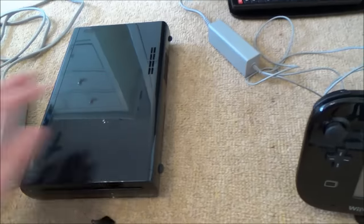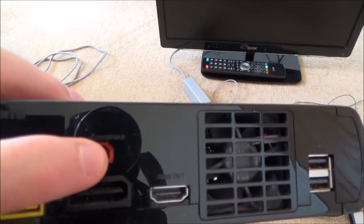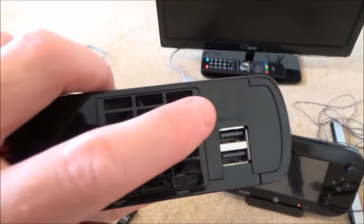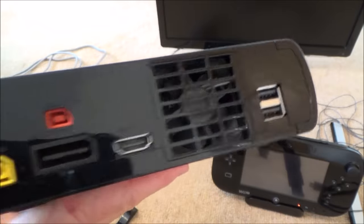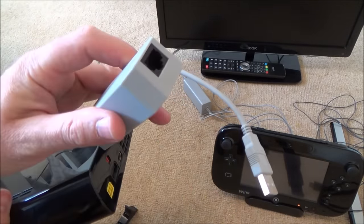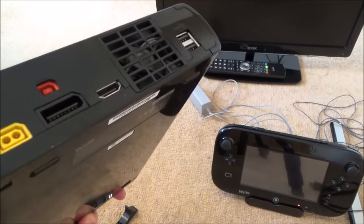Now we've got the gamepad charging, let's connect up the Wii U console. If you look at the back, it's all labeled up — here's where the power supply goes, the sensor bar, and the HDMI out to the TV. There are also USB ports where you can plug in an ethernet adapter if you don't want to rely on Wi-Fi. At the moment, you have to have a Wi-Fi connection to do online things on the Wii U. We're going to plug in the HDMI lead first.